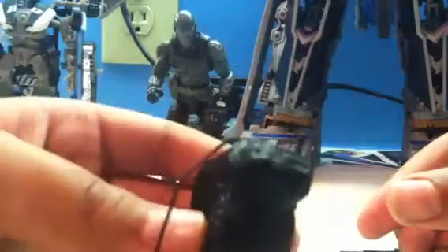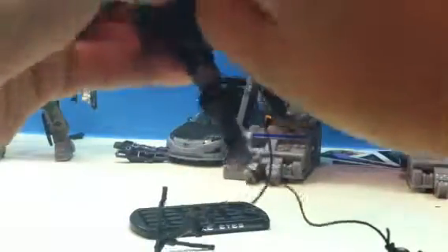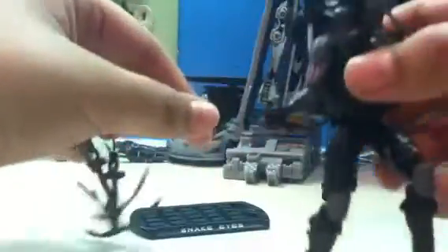He comes with a really big backpack which has a hook — I'm about to show that in a second. You can put the backpack on. Let's put the backpack on. Put your arm right there. There you go. There's his backpack.